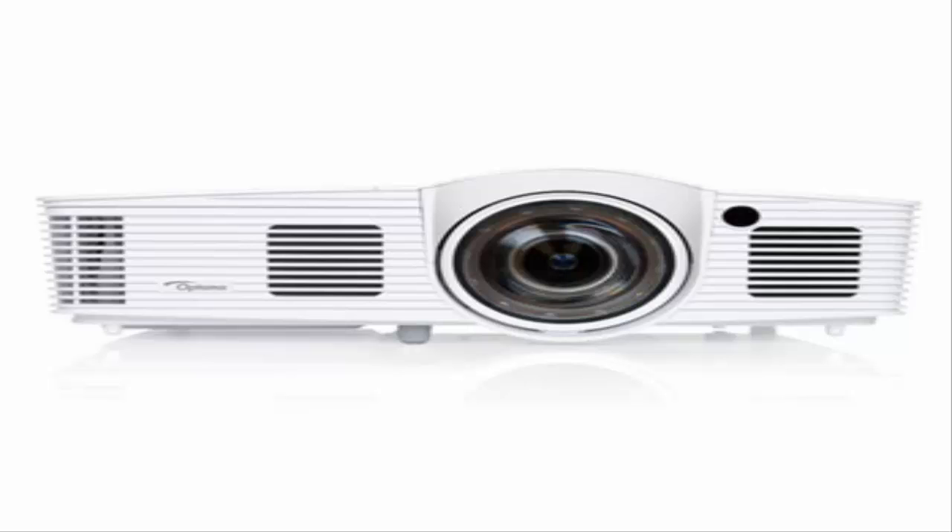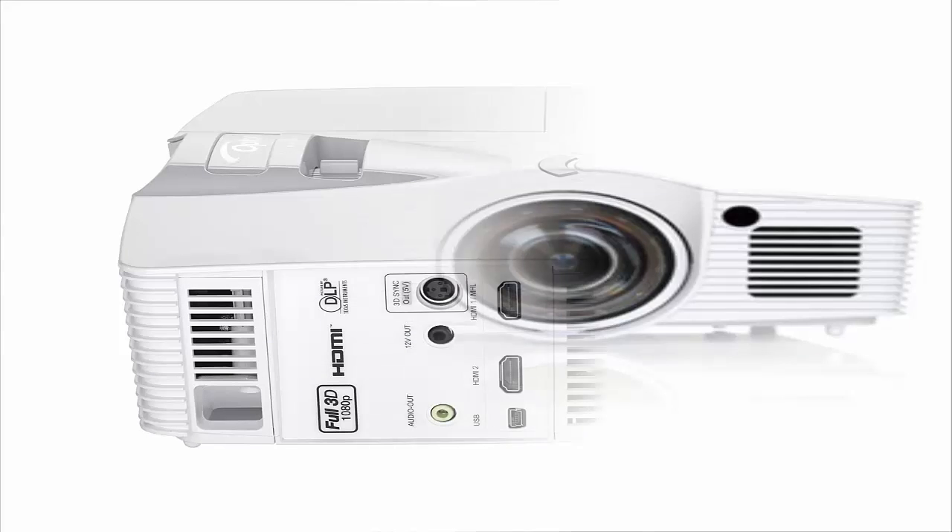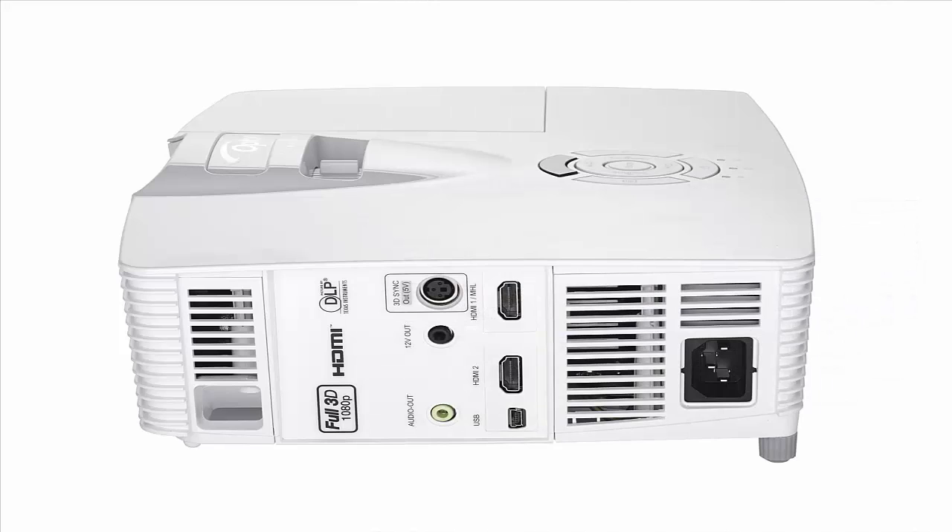But for an entry-level projector, this is a decent setup. On the bottom panel you'll find three rotating pegs that raise or lower the angle of the projection, while the top of the unit sports an IR sensor, focus slider, and basic controls.